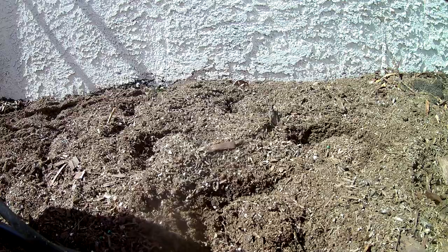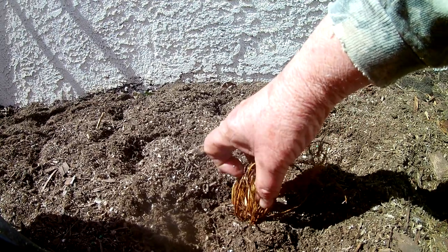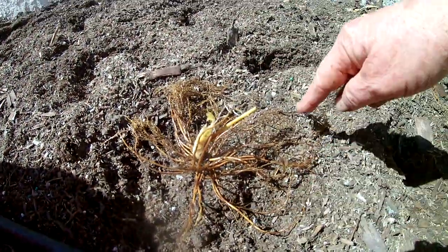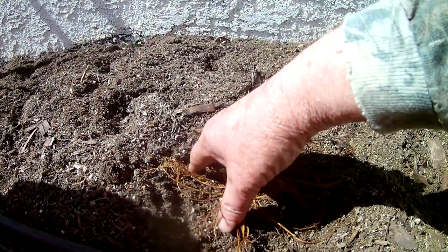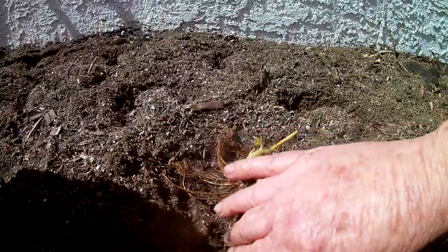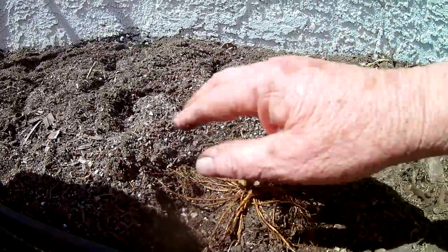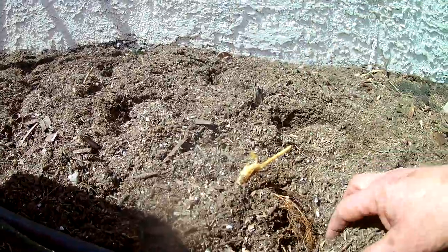Take that and just set it on top of one of those mounds that you made — I've got the roots still in my hand. As you unfurl that and hold on to the crown, you see those roots are now all the way around the little mound that you made. From here it's pretty simple: lay those roots into your trench all the way around it, and now you've got a mound of dirt around your plant from where you cupped that up — just bring it in.